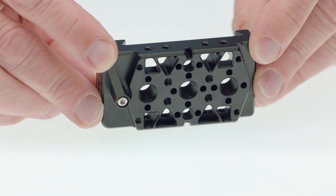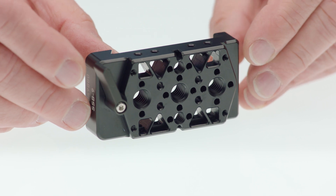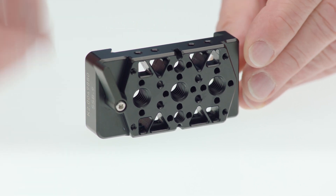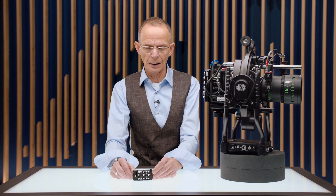And here at the bottom you see 3/8 frets including the location pin holes, which allows you to mount any kind of rails or Noga arms, or in our case, like on the Trinity, we're going to mount the counterweight.